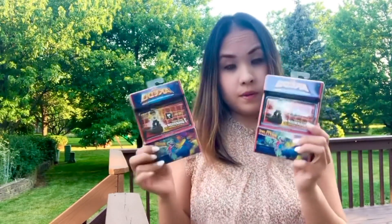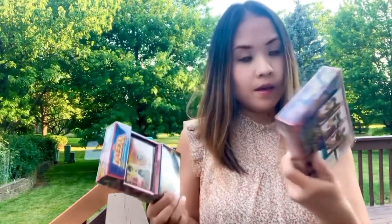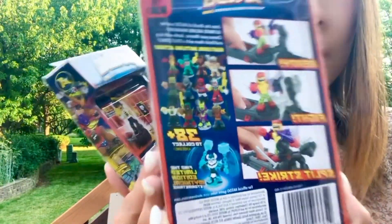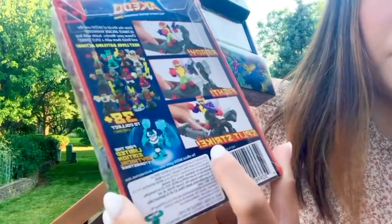Moose Toy sent us two of these — Aikido Ultimate Warriors. Here's the close-up, and here's the back of the box. It's a ready, fight, split strike.